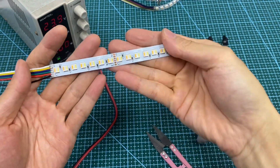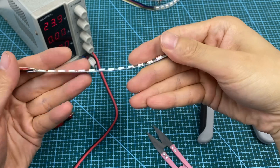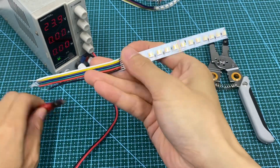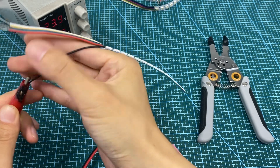Hey guys, today I'm going to teach you how to cut this lead strip and connect them together. First, you need to test whether the original lead strip is workable.